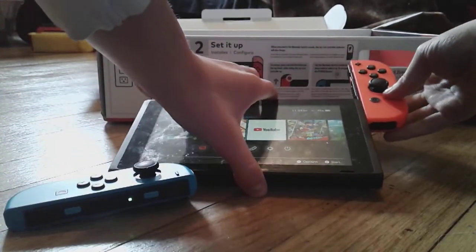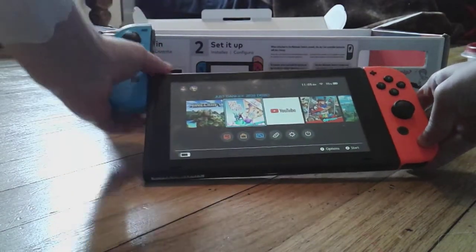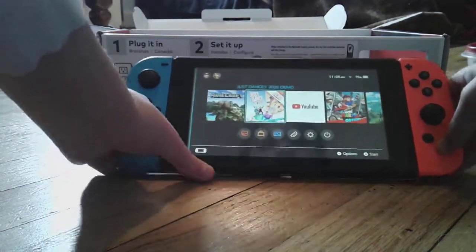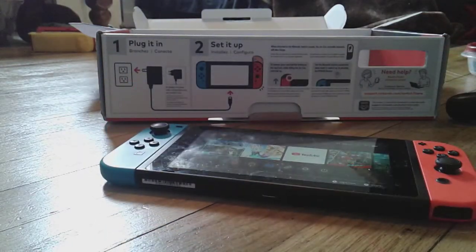There's my Nintendo Switch. Thank you guys for watching — comment, like, and subscribe, and I'll see you guys next time. Bye!